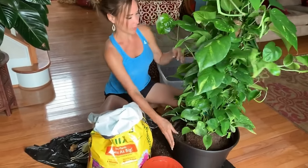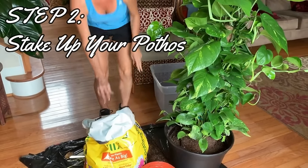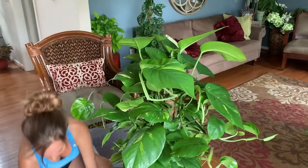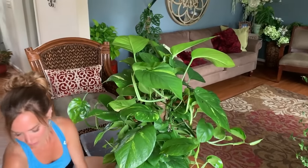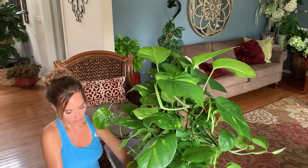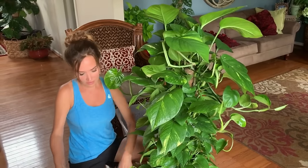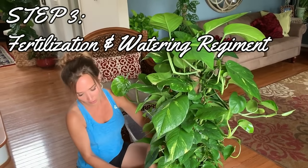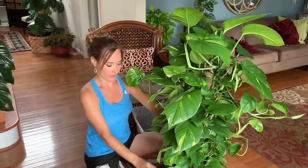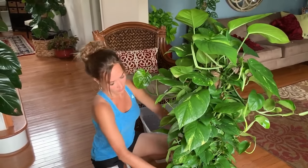Just to recap: what I would do to get these giant-size leaves is stake it up. Staking it up, for whatever reason, makes those leaves grow giant. Another way to make leaves grow giant is to make sure that you have proper fertilization and a regular watering regimen. Every time I water my plants, I fertilize them, including this giant.